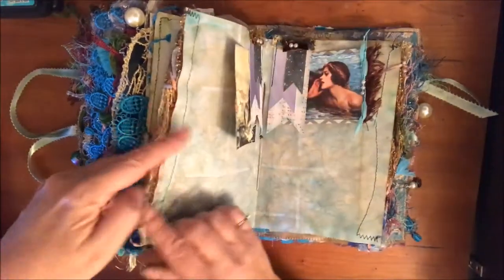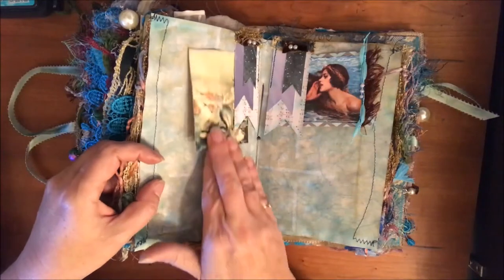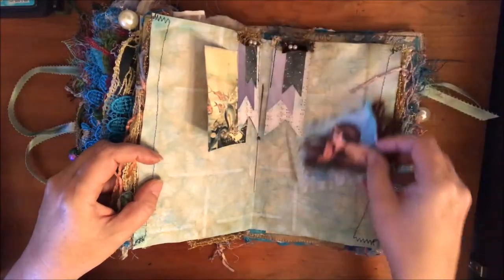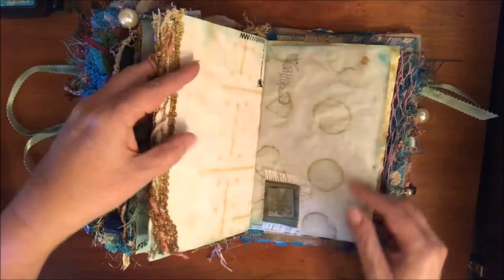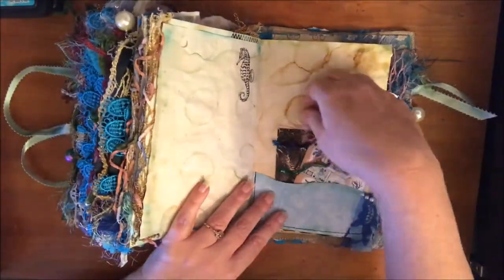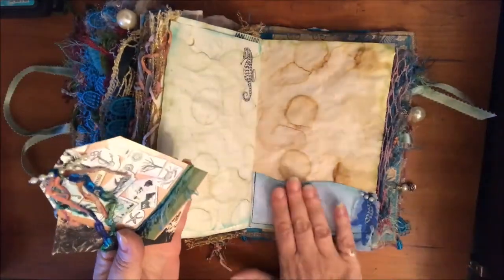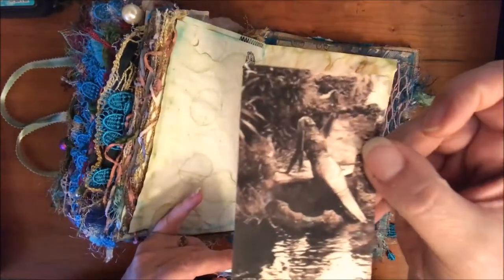Some more writing pages, some more pretty images. In the middle I put her on a journaling card with some scraps. There's a seahorse - I didn't have a lot of stamps that were marine life, but I think it looks pretty good the way I have it without them.